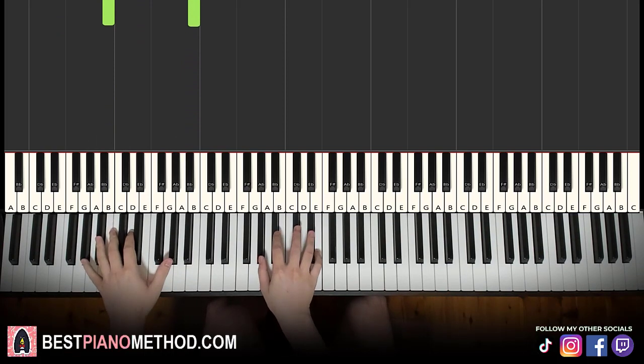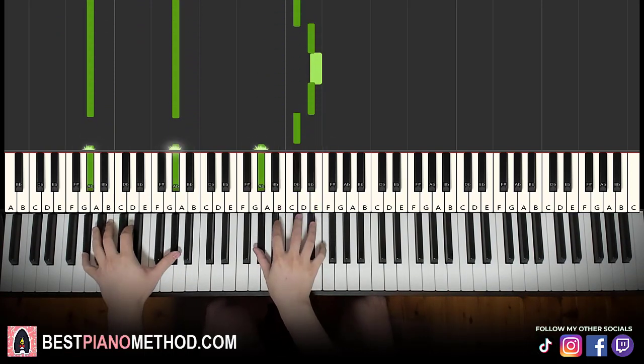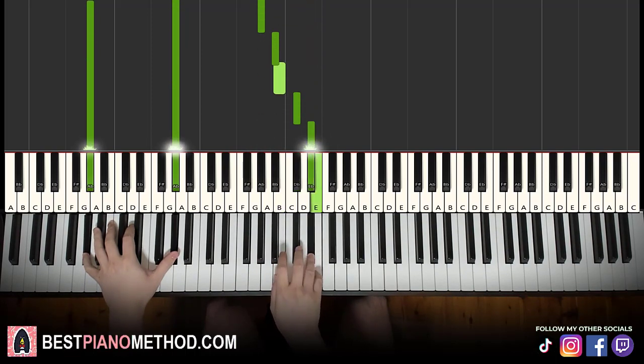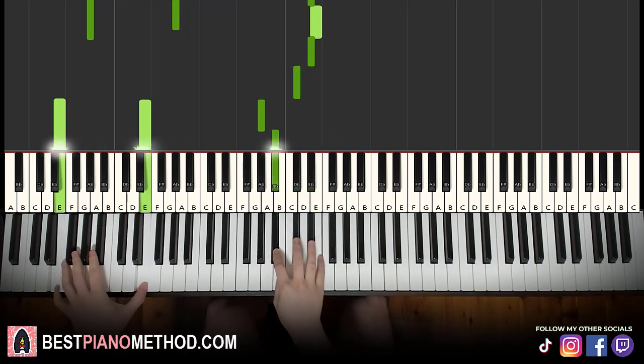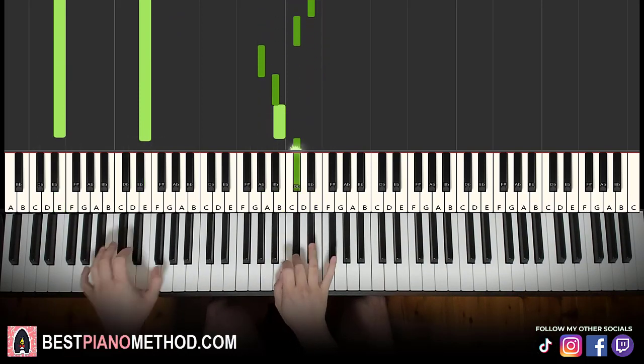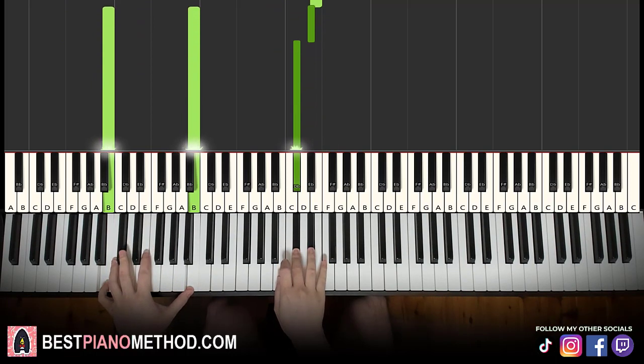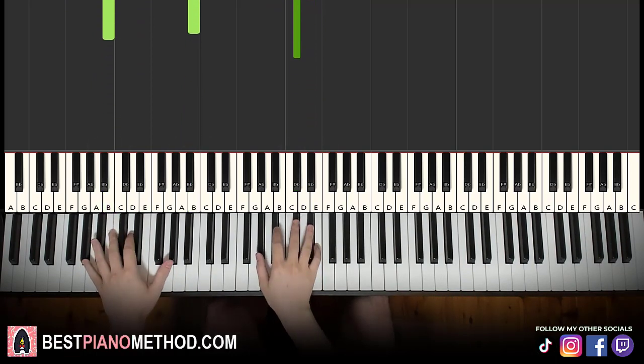Two hands together, it goes like this — together, together, together, together. D sharp and A sharp together, D sharp and B together. So the last two bass notes are faster changes. Let's learn it again, let's go together.